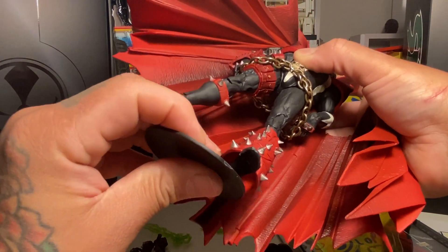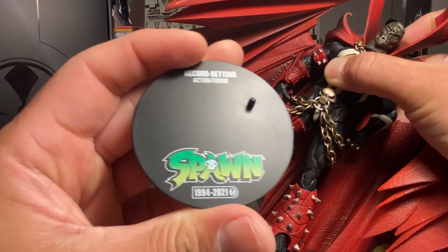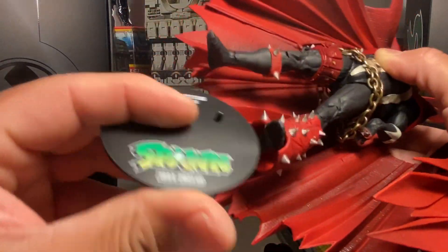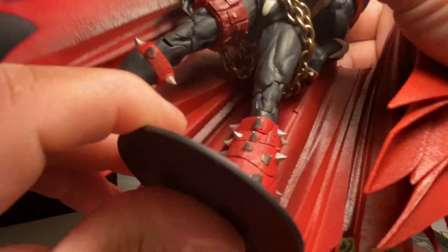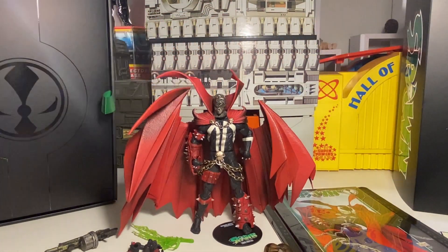This isn't just a figure you can review like any other figure — this is obviously a bench record-setting action figure. Spawn 1994-2021, that's pretty cool. Now I'm kicking myself I wish I would have gotten some other Spawns, because this is cool. I wanted this head, but it'd be kind of cool to have the regular Spawn head too, which I didn't get — that's my own fault.